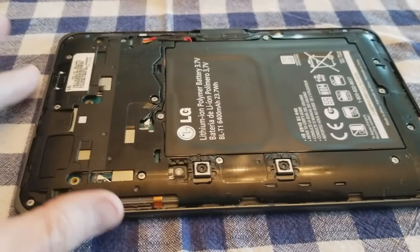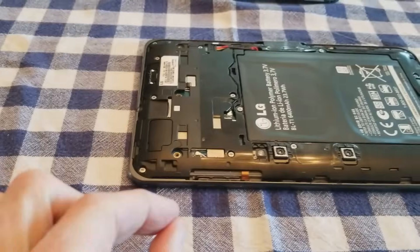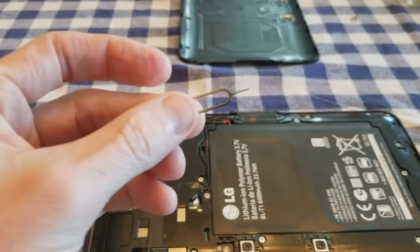Most Android tablets do have reset buttons. Some of them it's a simple hole on the outside edge — you just slip in one of these little iPhone SIM card pins, like on a Samsung Galaxy, etc.